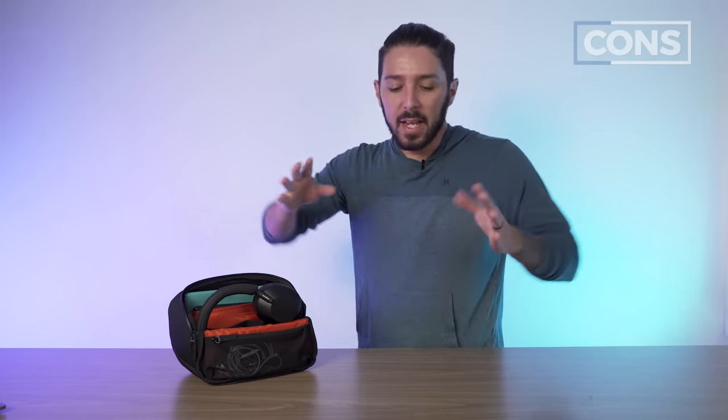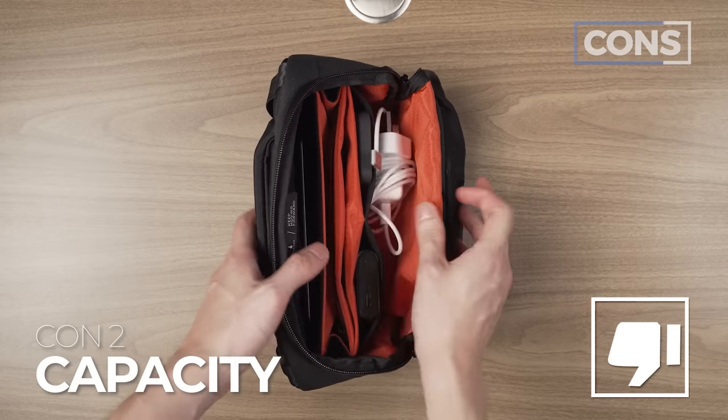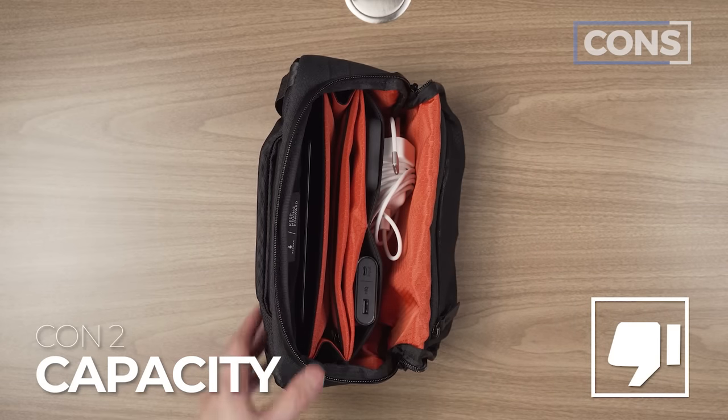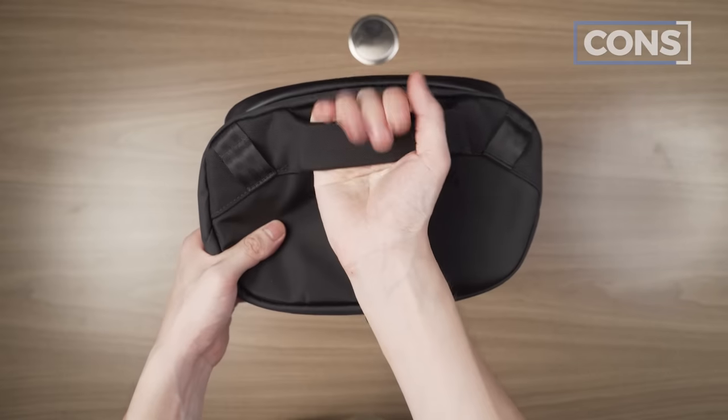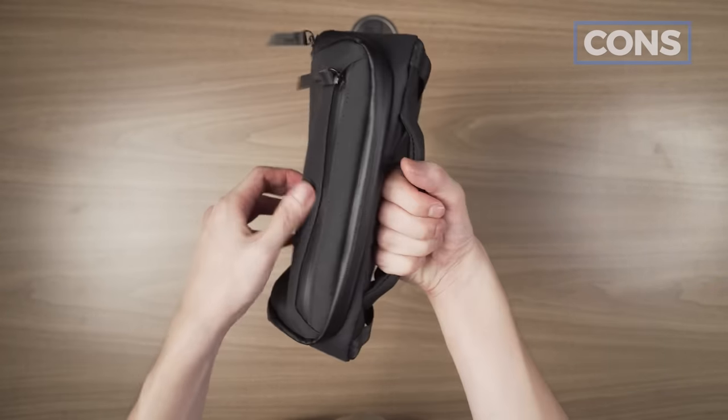Any product that tries to be multiple things can never do all of those things as well as a product that just does one thing. A sling-slash-tech-pouch will never be as good as just a sling or just a tech pouch — there's going to be a compromise. Con number two: I would have liked a little more space for my Sony headphones. And con number three: I just don't think this bulky handle was necessary — it could have cut costs and weight ever so slightly.